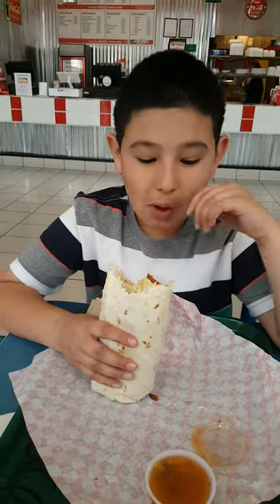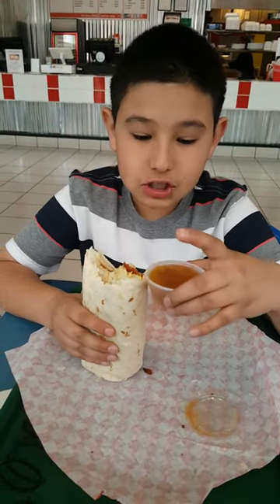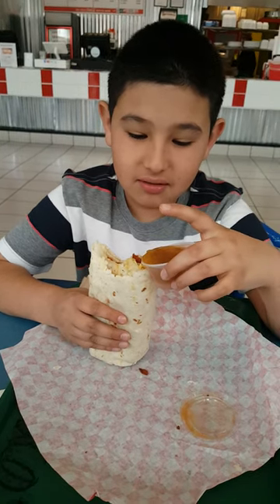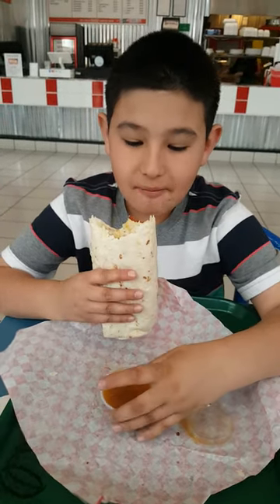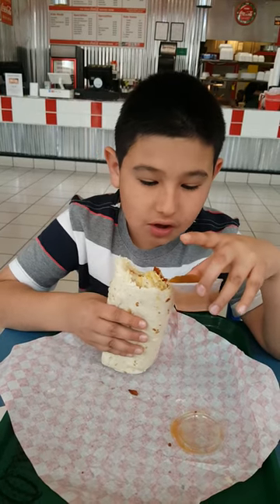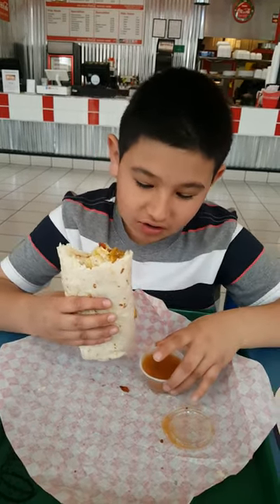Tell us about the chili, Zeke. I forgot about that. It sure is pretty good. I never tried it so I don't know. I'm not sure — what is this? Aww, are you kidding me?